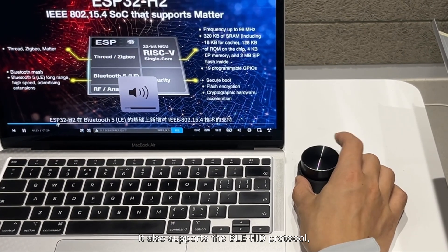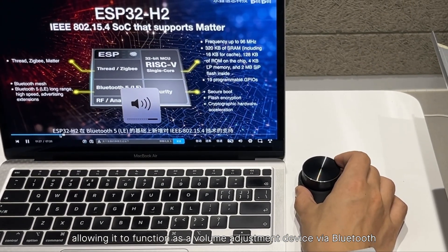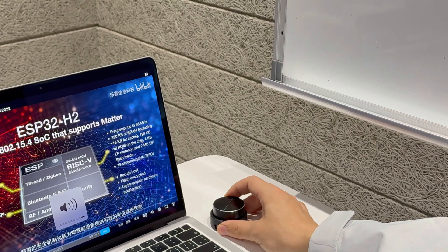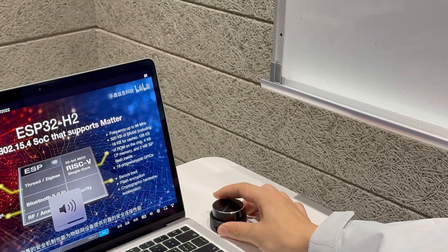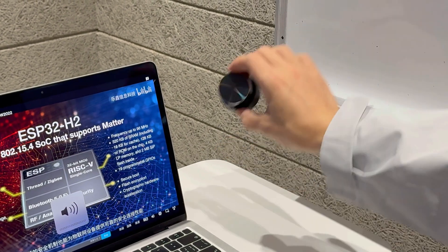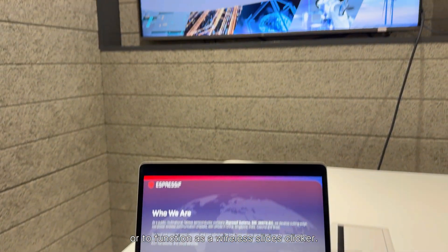It also supports the BLE HID protocol, allowing it to function as a volume adjustment device via Bluetooth, or to function as a wireless slide clicker.